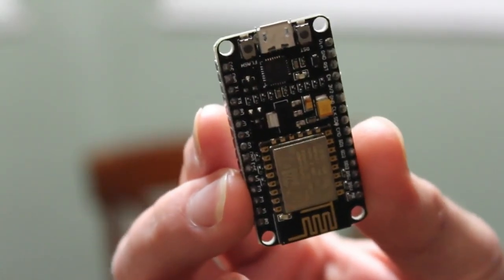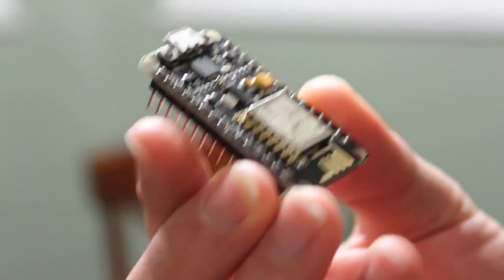Hello, I'm Chris of filmsbychris.com, link in the description. This is my second channel on hardware, and today I'm going to talk about a little device we're going to be using in a lot of projects. This is an ESP8266 — basically a microcontroller with Wi-Fi built-in. Think of it as an Arduino with Wi-Fi built-in.